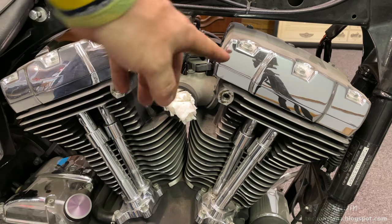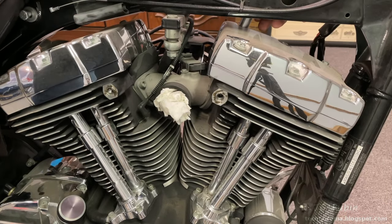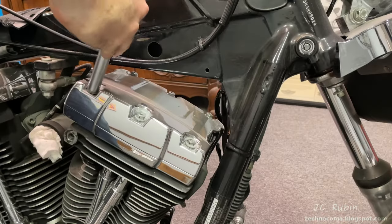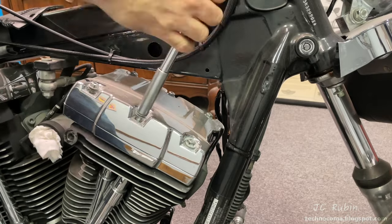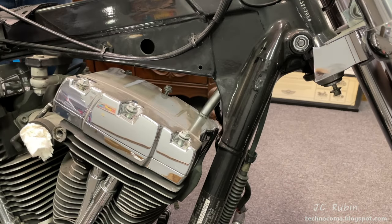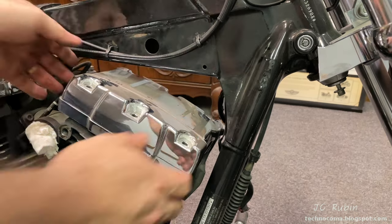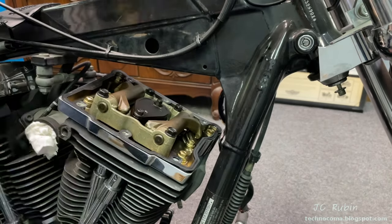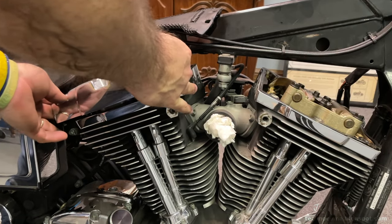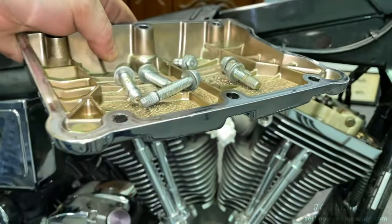We'll be pulling out the push rods from the top, so we're going to be removing the rocker boxes. A half-inch will loosen the cover — I'll do it in a cross pattern. Note that these bolts are two different sizes depending on the low side or high side of the bike, so they should be kept in order: low side has short bolts, high side has tall bolts. The cover lifts out and everything is brought to the table in order. The same process is repeated on the rear cover. Tape is used to differentiate the parts in case things get mixed up.